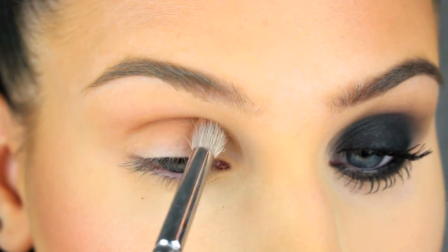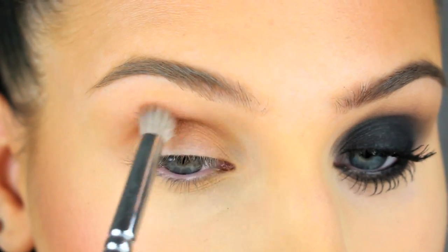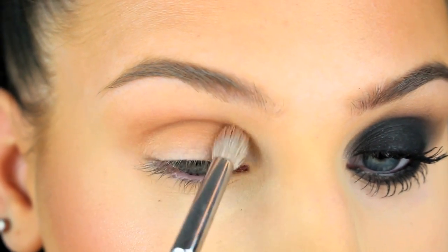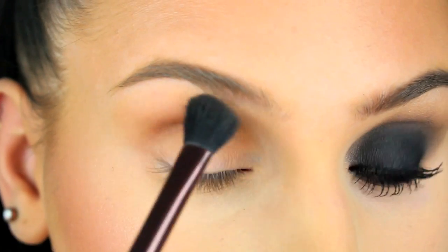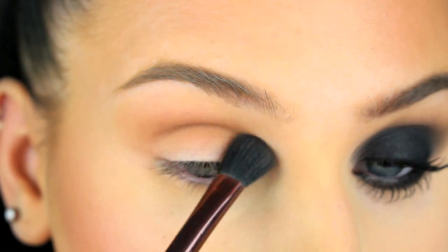Then you want to get another matte brown eyeshadow that's a little bit darker and apply this eyeshadow in the crease. Applying these two shades is going to make it easier to blend off the black eyeshadow later on, so just keep blending until it looks nice and smokey.